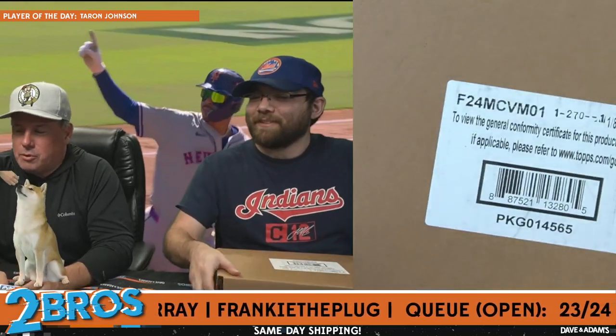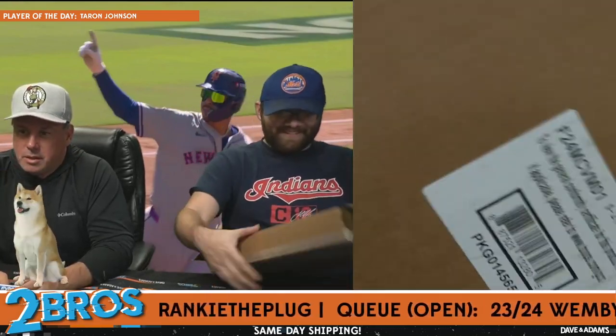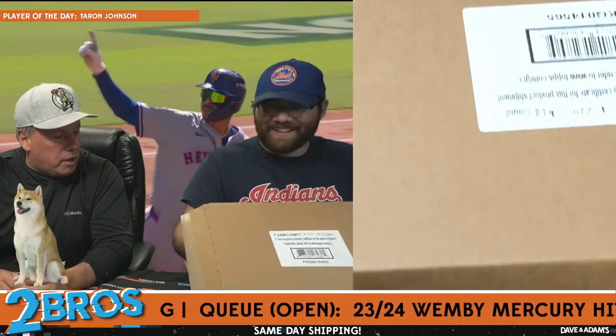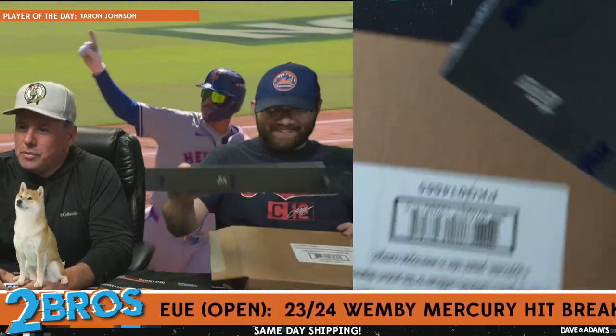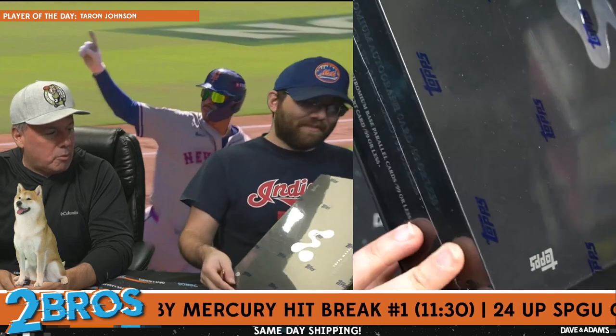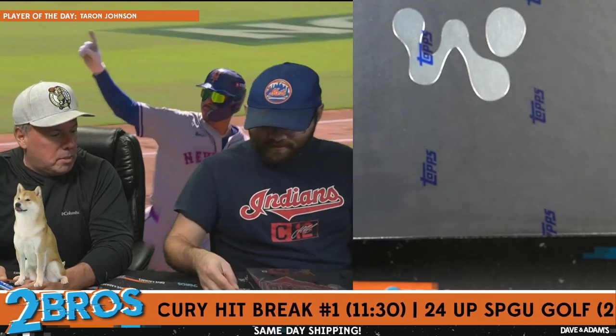That was ridiculous — this is supposed to be a high-end product. All right, here we go. Topps Mercury Victor Wembanyama.